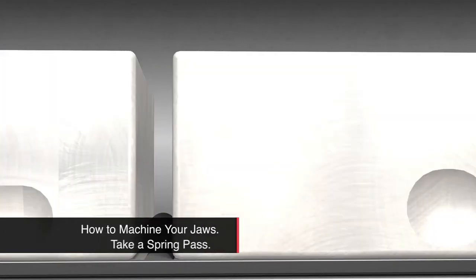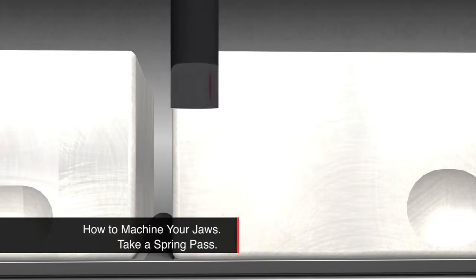Step 4. To help ensure that peripheral milling cuts are not tapered, do a rough cut pass of the jaws and a finish cut pass.